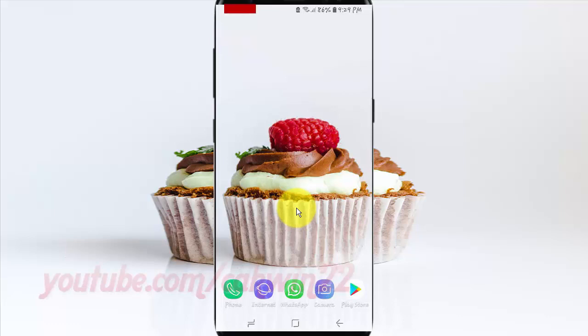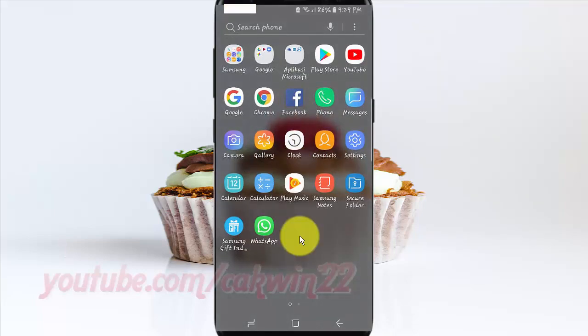To change SIM card PIN in Samsung Galaxy S9 or S9 Plus, open Settings. From a home screen, swipe up or down from the center of the display to access the apps screen. Tap Settings.